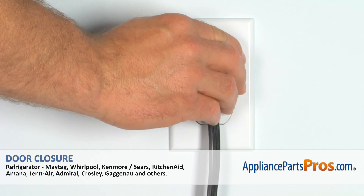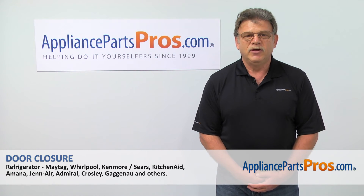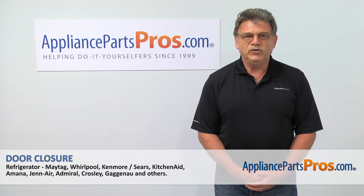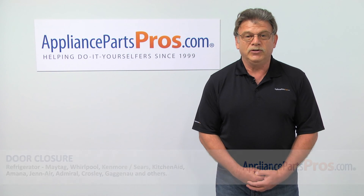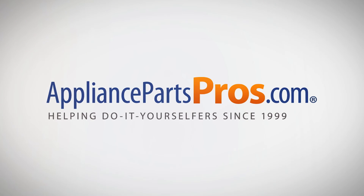Plug the fridge back in and make sure it's cooling. Thank you for being a part of another successful repair brought to you by AppliancePartsPros.com. For any of your future appliance repair projects, please check out our other repair videos available on our site, on Facebook, and on YouTube. We'll see you next time.